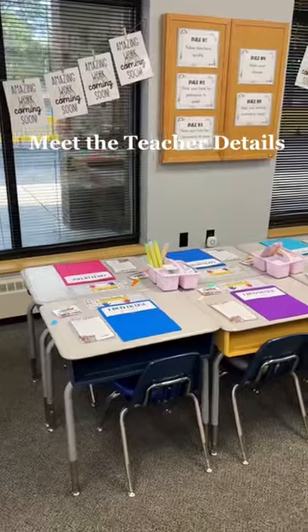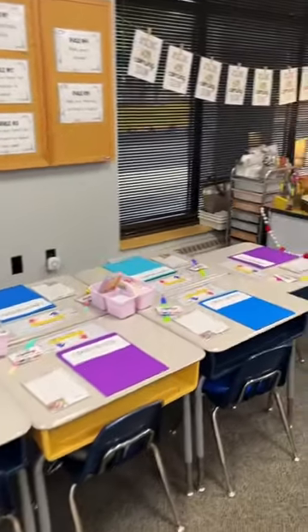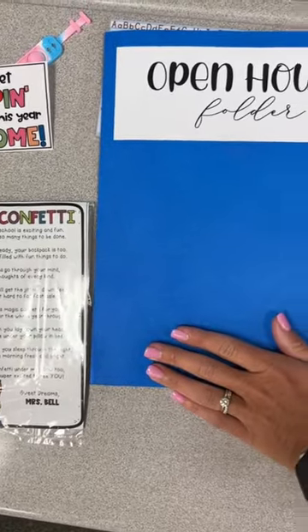Here's how I do Meet the Teacher in my first grade classroom. At every seat, I have a folder, their ready confetti, and a pop-it for the kiddos.